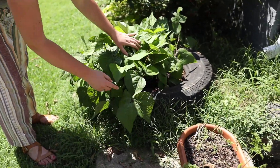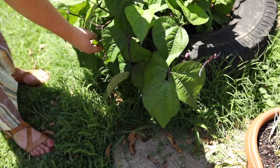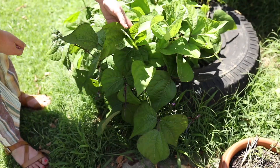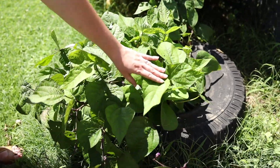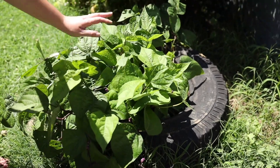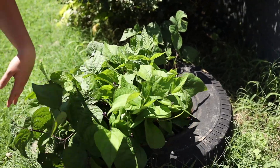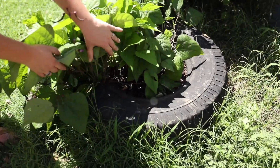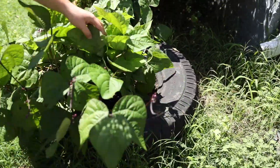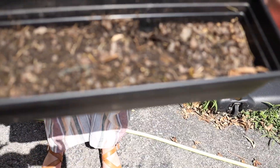Over here we have some more beans with little guys coming in — we love the beans so much we wanted to plant more. You can see the leaves here aren't as damaged as in the main garden, so maybe there aren't as many bugs in this spot. We planted these in an old tire we found on our property — figured it would make a good little pot.